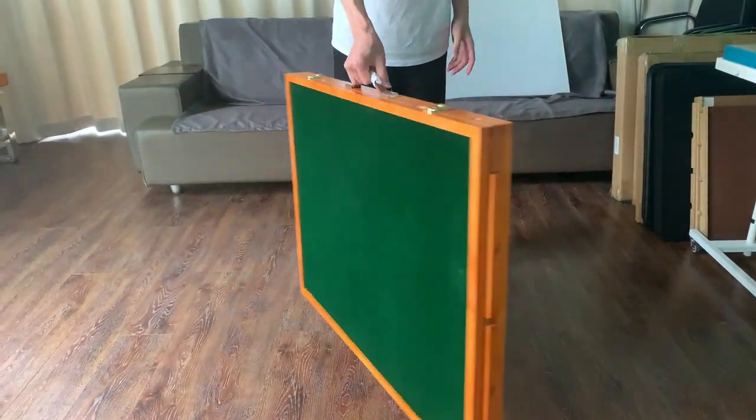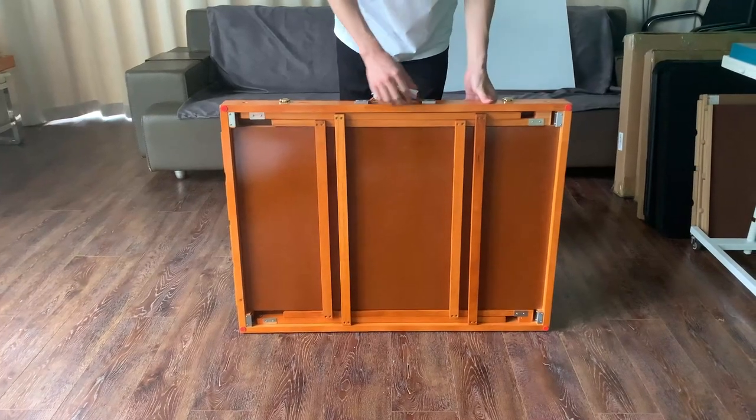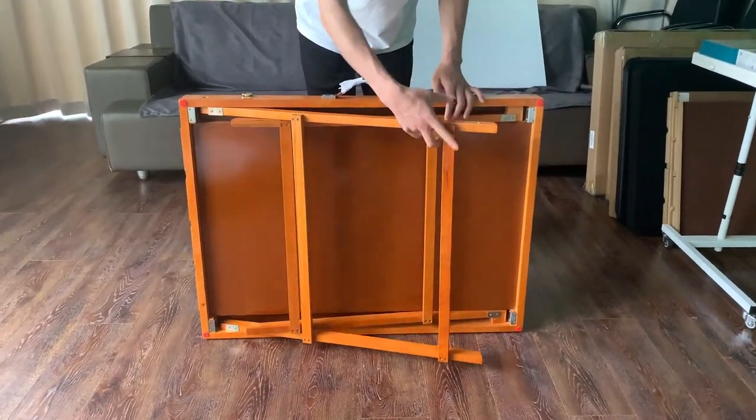Thank you for shopping with Yishin. Now I'm going to show you how to set up the puzzle table. First of all, unfold the legs for both sides.